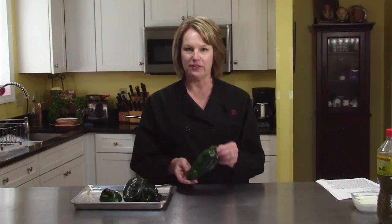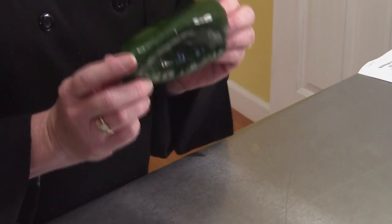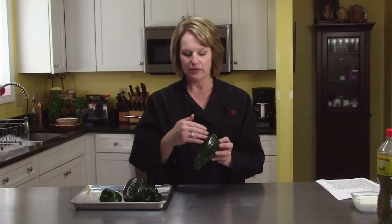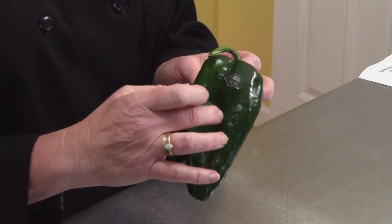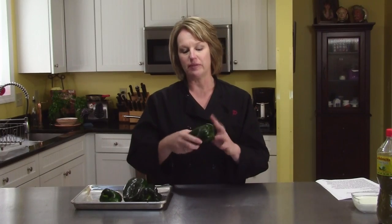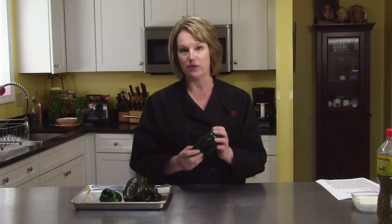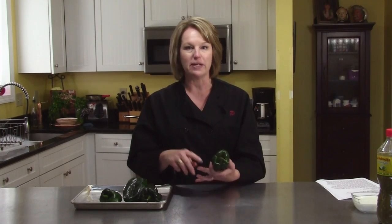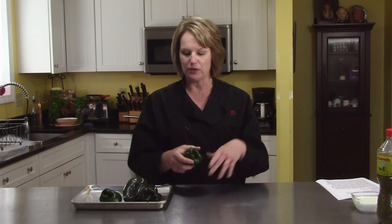I'm making a chili relleno casserole. What makes it a little different is a chili relleno is a poblano chili that's roasted, peeled, and seeded. You cut it open, put cheese in it, and then it's typically coated in a batter and deep fried. They're very delicious, but this is a casserole version. It has all the same ingredients but it's a lot easier, and you can serve it for brunch, dinner, or Mexican fiesta night to go along with your tacos.